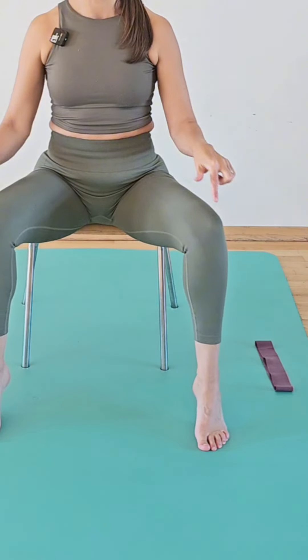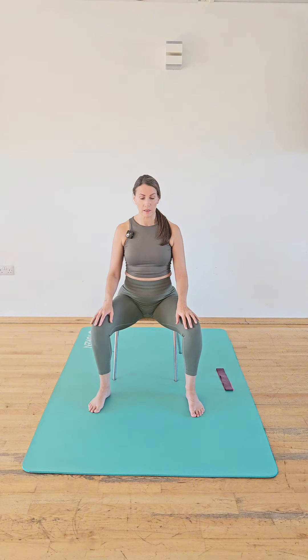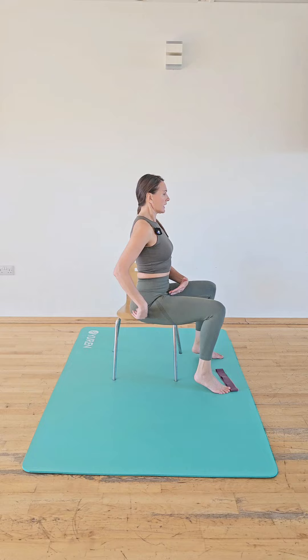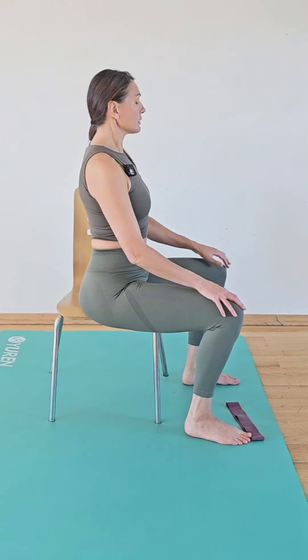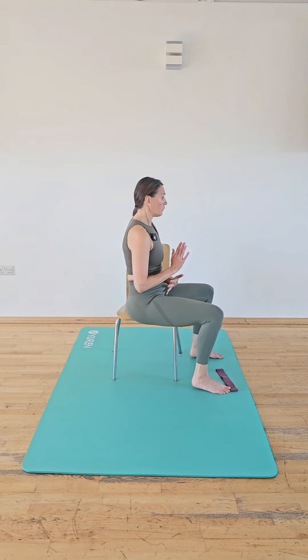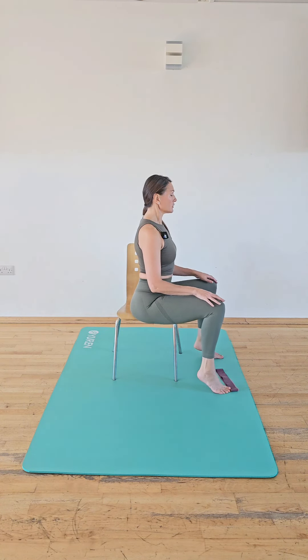If you're sat at your desk you can do this — it's going to get movement through the bottom of the foot, stretch behind the back of the toes, the front of your ankles, and get that movement in the ankle. What you need to be mindful of is that when you lift those heels you stay upright in that pelvis, because you can tip back. We're working all those muscles in the torso to stay upright as we lift those heels.